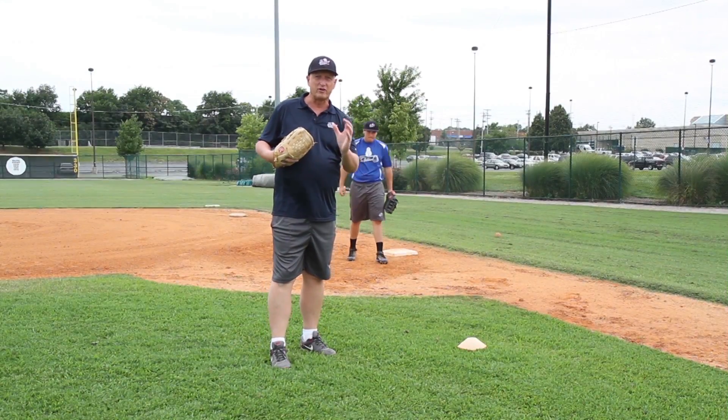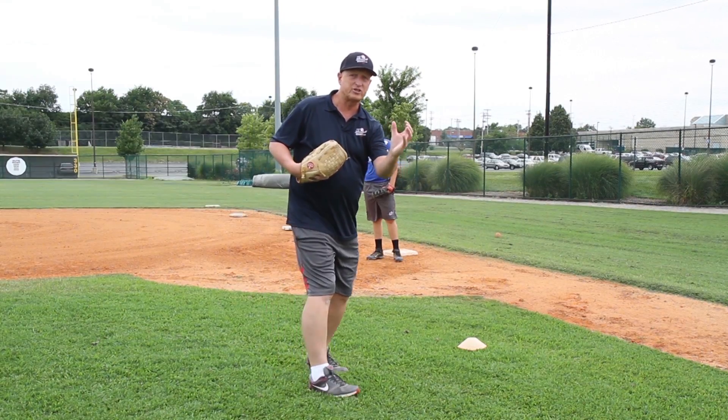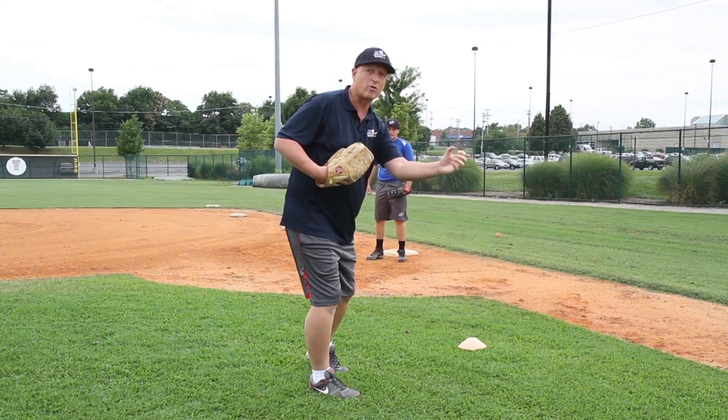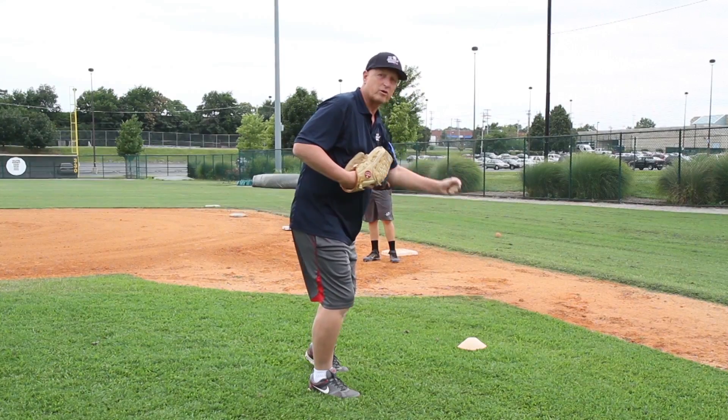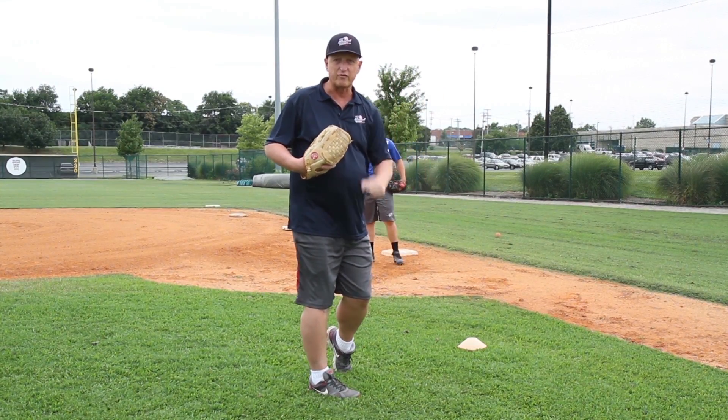Now it is important that you know that the fielder has to come off the bag. When he catches the ball, he's going to be in a position to catch the ball and tag the runner on his hip as the runner slides by. And he's always going to come up and sell the call to the umpire and be ready for the second play.